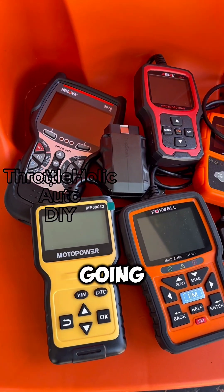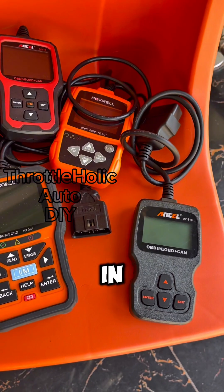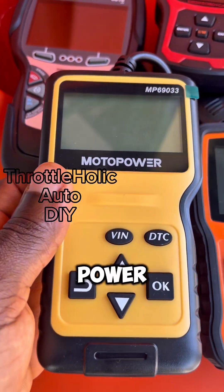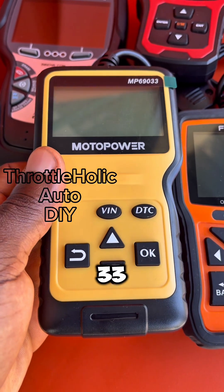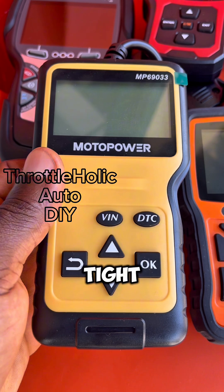In just 60 seconds, I'm going to help you choose a reliable OBD2 code reader. I'll leave the links in the description so you can check them out. First, consider the Moto Power MP69033 if you are absolutely looking for the basics and are on a very tight budget.